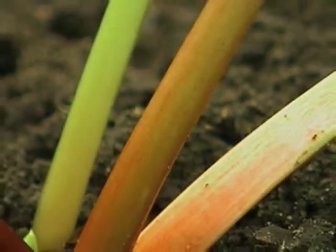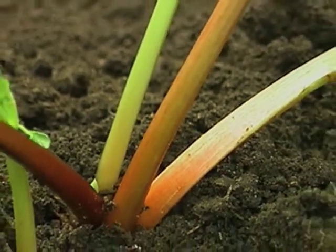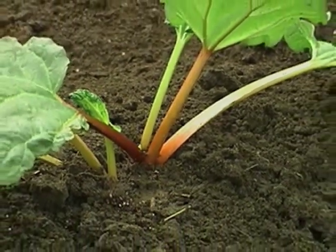What varieties do well here? There are a number of varieties that do well in our area, such as Valentine for a red stalk, Crimson Red, Canada Red, and McDonald. And if you want a green stalk rhubarb, you can go with one called Victoria.